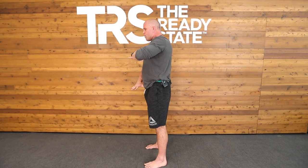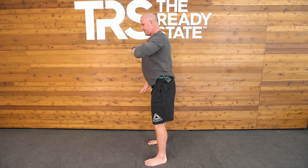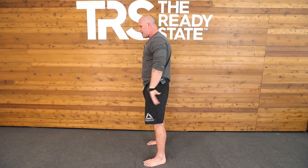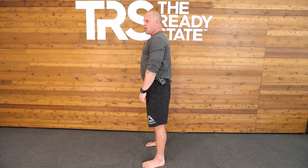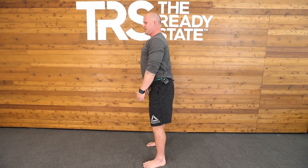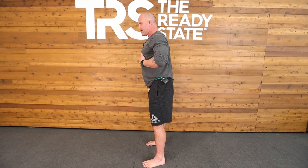So what we have is what we call the two-hand rule — xiphoid process to pubic bone. If I initiate that way, what I'm really doing is not loading the hips and hamstrings. I'm initiating by using my spine as a second set of hips. The problem with that is this is just less effective. I can't create intra-abdominal pressure. I can't take breath. I can't even flex my abs that effectively.